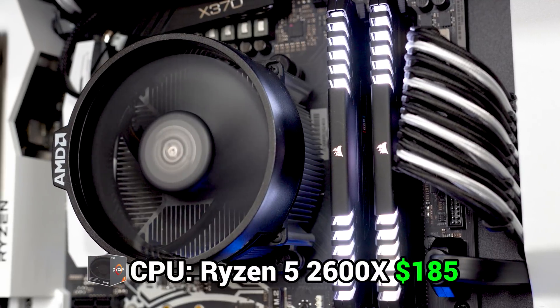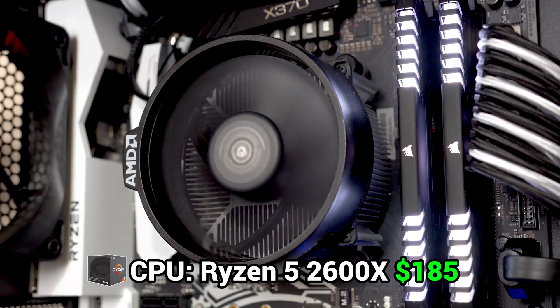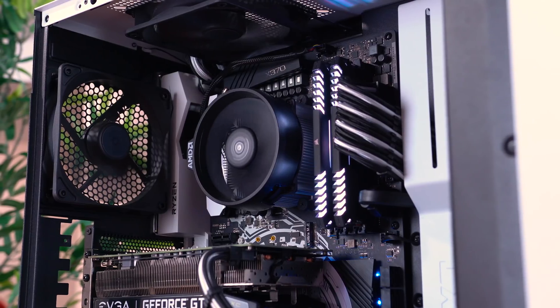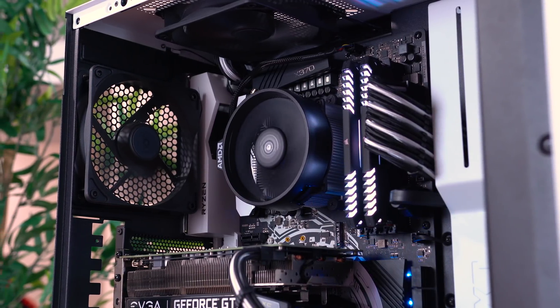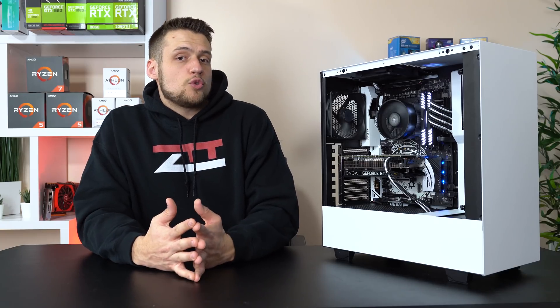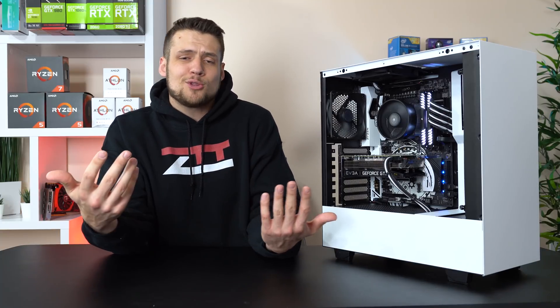The first part in this Arctic themed build is the CPU, and here I went with the Ryzen 5 2600X — you could definitely go with just the 2600 if you want to save a little money. This CPU rocks an impressive 6 cores and 12 threads clocked at 4.2 GHz. The 2600X is faster than the 2600 right out of the box, so I didn't overclock it for this video, but if you want to save a little money, just go with the 2600.